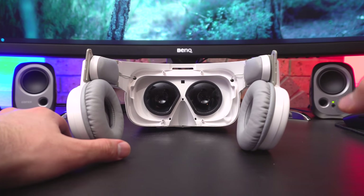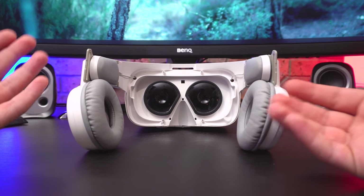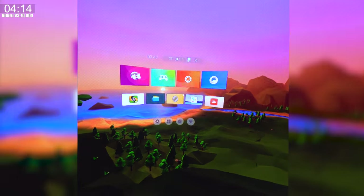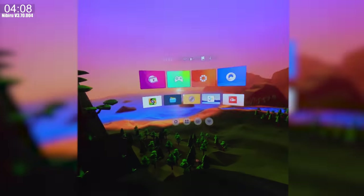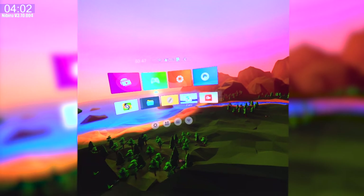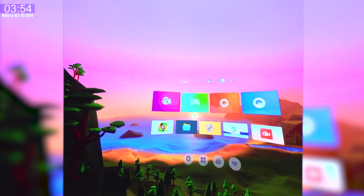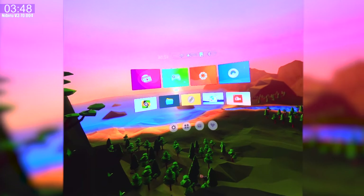Now let's look at the software. I'm recording this by casting the headset's display to my TV. The home screen layout hasn't changed much since we last reviewed it. At the top we have a status bar with the clock in 24-hour format, plus Wi-Fi, Bluetooth, SD card indicators, and battery percentage. On the bottom there's a built-in video player, game section, photos, and a VR browser, as well as five recent apps. The background is a 360 photo, which they call a theme.